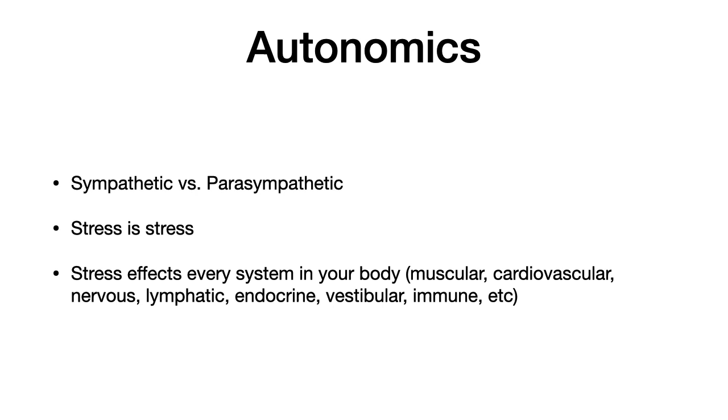Stress is a term that came from psychology and biology, first used in a biological context in the 1930s. It refers to the consequence of the failure to respond adequately to mental, emotional, or physical demands, whether actual or imagined. When someone perceives a threat, their nervous system responds by releasing stress hormones including adrenaline, cortisol, and neuropeptides into the bloodstream. Acute stressors affect you in the short term, while chronic stressors are over the longer term, and that's achieved by the autonomic nervous system.